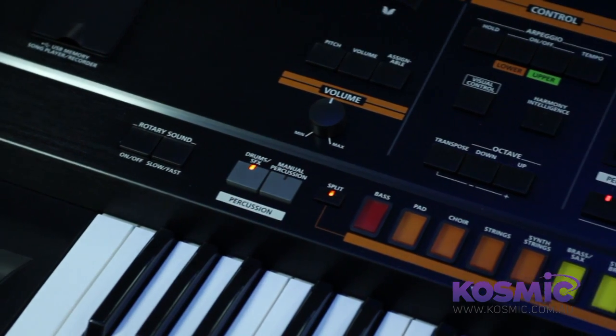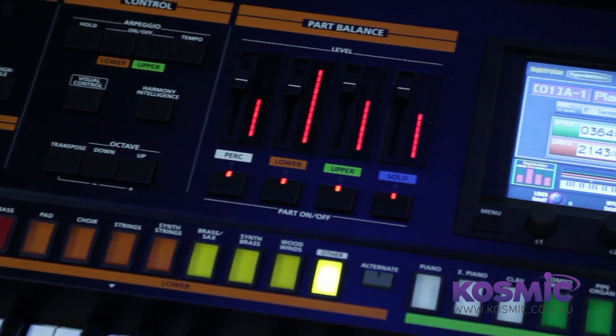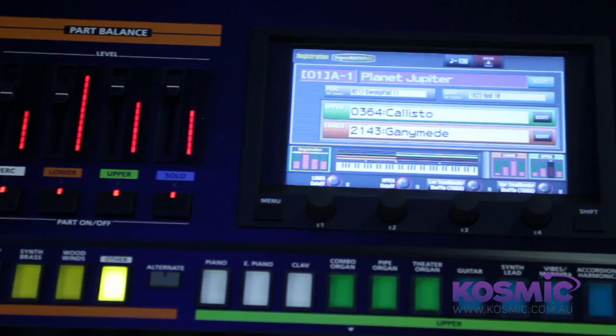It is an analog synth, but it was designed to reproduce string sounds, clarinet sounds, flute sounds, trumpet sounds, and for the technology that was available at the time, it did a great job. The Jupiter 80, 30 years on, has technology that Roland has designed that is second to none — phenomenal sounds that you're about to witness.